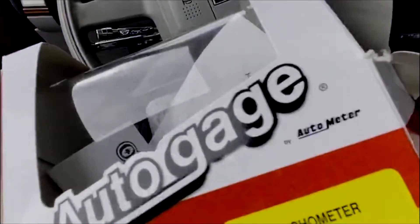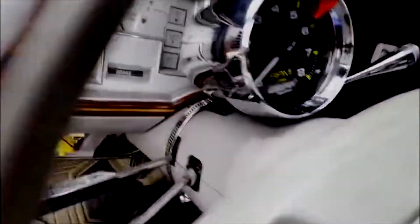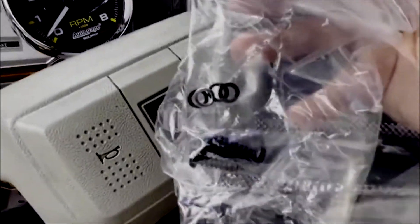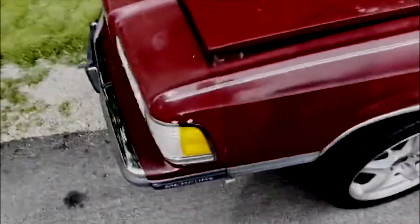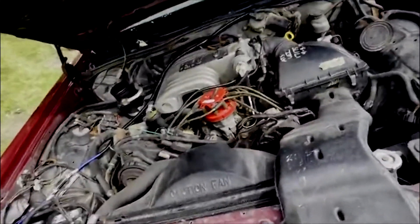I'm using the AutoMeter 2301 AutoGauge tachometer — it's their budget option. I chose this one because it's chrome, and I band-clamped it onto the steering column since they do include hardware for it. I didn't want to drill screws into the steering wheel since this is a nice low-miles car. Once you have those three wires hooked up, you take the green wire. They only include about a foot of wire, so you are going to have to pick up more wire to get it through the firewall and up to the coil.